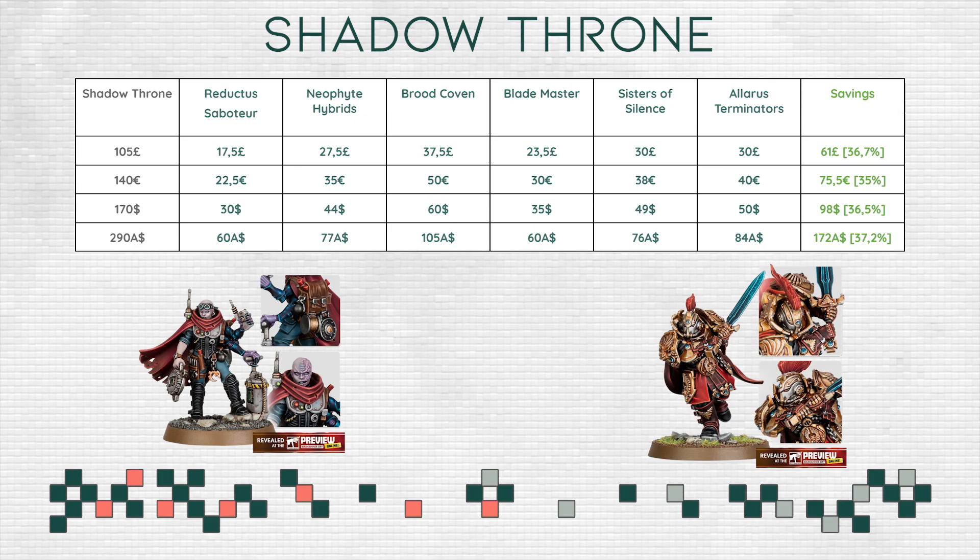For the Reductor Saboteur, I used the Callidus pricing, although that may be a little bit too optimistic — it might be a little bit more expensive than that. For the Blademaster, I used the pricing of a regular captain instead of a named character, which I think would be very fitting for this kind of character and model. I'm very certain that is what we can expect for the Blademaster once it releases separately, but as always we'll have to wait and see.